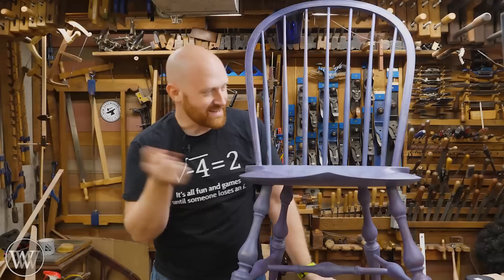Hey y'all, I'm James Wright and welcome to my shop. This is a Windsor chair. I said I was never going to build one, but here we are. So let's dive in.